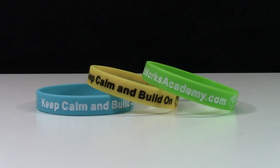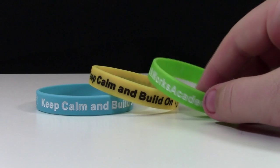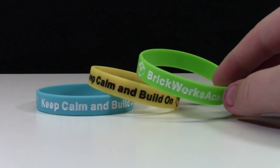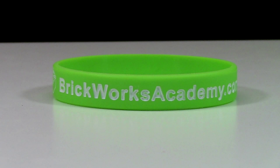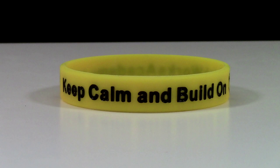BrickWorksAcademy.com actually had a booth at BrickFest, and they were giving out these bracelets for free — it was kind of like a fun business card. As you can see, I have three: a blue and a white one, a yellow and a black one, and a green and a white one.